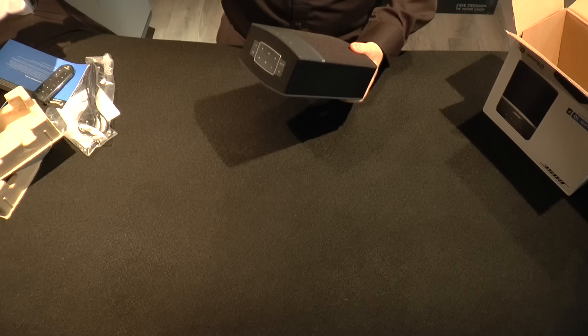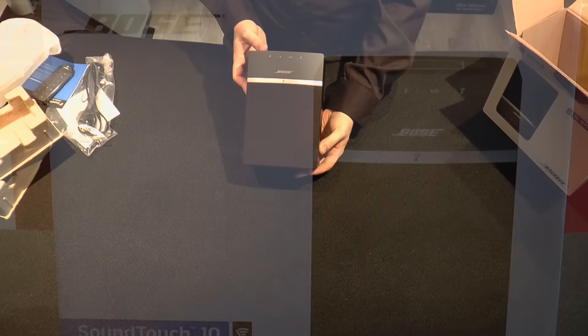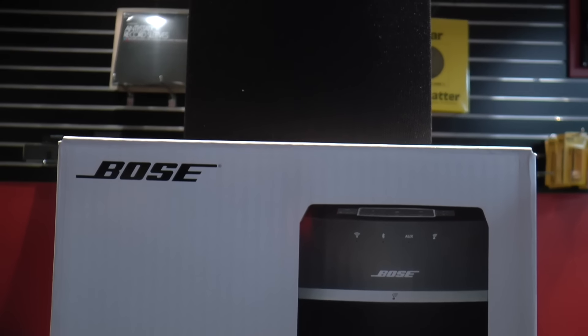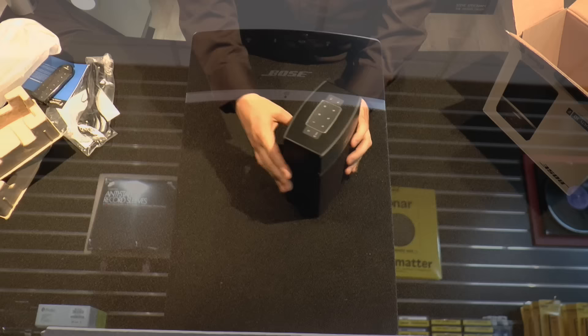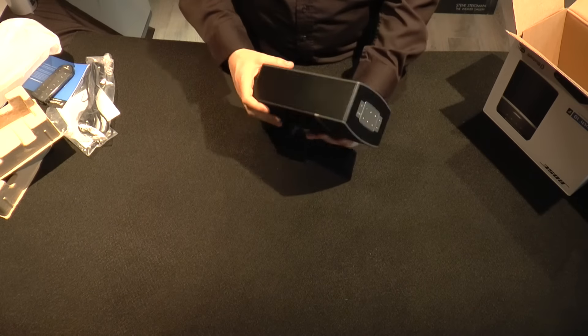We're going to take the speaker back out of the packaging and it looks really nice — very minimalistic and super sleek. It has all your notification icons for WiFi and Bluetooth at the top, as well as presets above that, which are one through six, as well as your power.